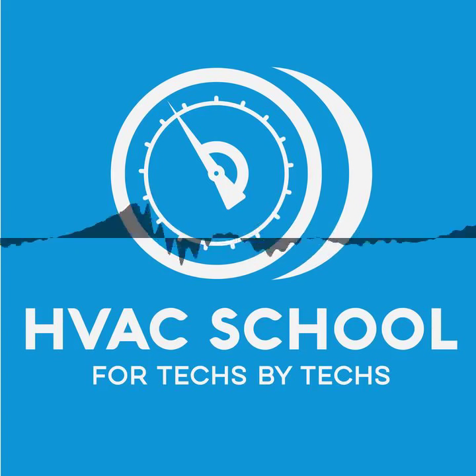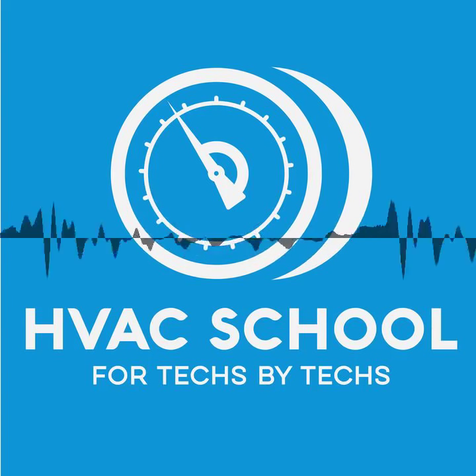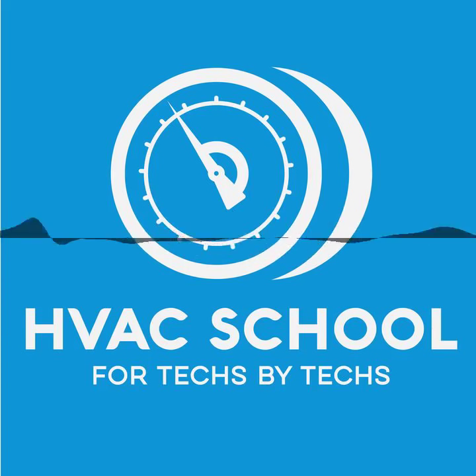Thanks for listening to this podcast. You can find all the great shows in the Blue Collar Roots Network at bluecollarroots.com. The HVAC School app is available on both Android and iOS — you can listen to the podcast, see all the daily tech tips, and use some of our calculators. Give it a shot. Thanks for listening — we will talk to you next time on the HVAC School Podcast.